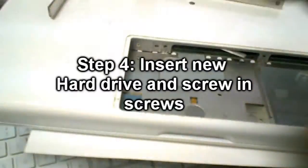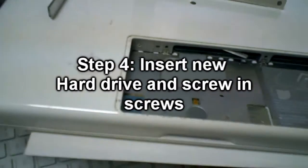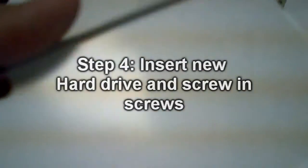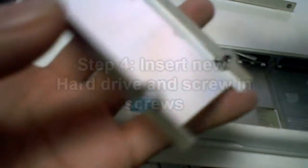You probably want to store that safely somewhere. I'm just gonna store it upside down on the side. Basically this sled is just really kind of flimsy, so you want to be careful — it's just something you need to store and pull out the hard drive for later.